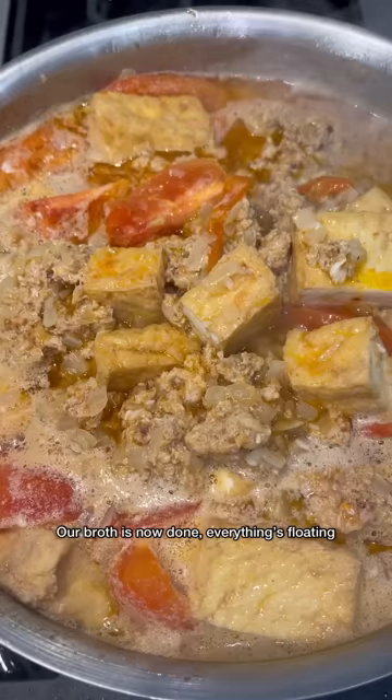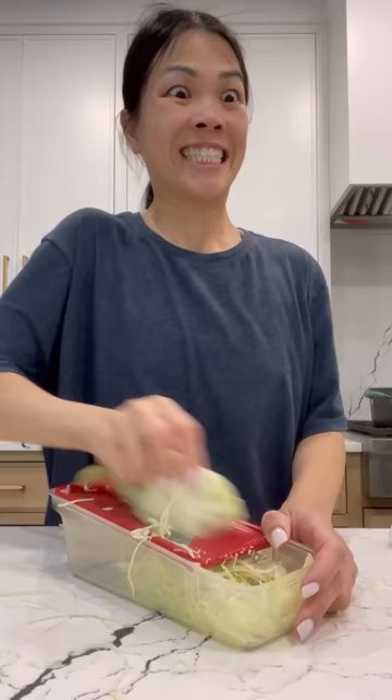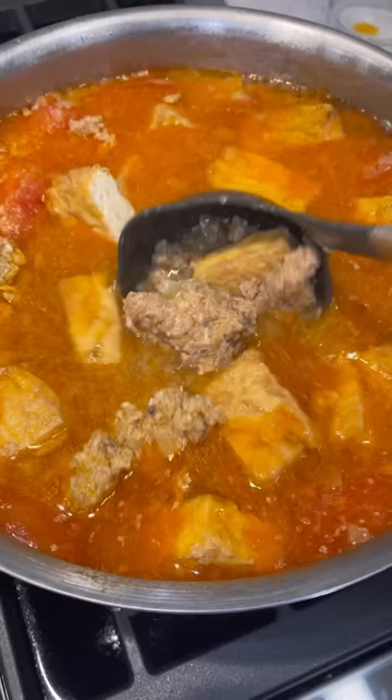Our broth is now done — everything's floating to the top. I just had a friend tell me he eats his shrimp and crab noodle soup with shredded cabbage instead of noodles, so I think I'm going to try that. Now I'm going to add some scallion, cilantro, thinly sliced onions, and now let's ladle the broth on. Look at all that!